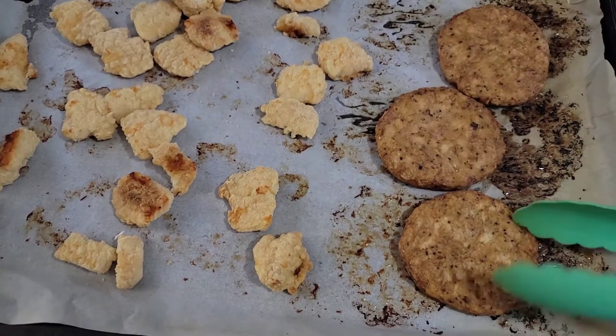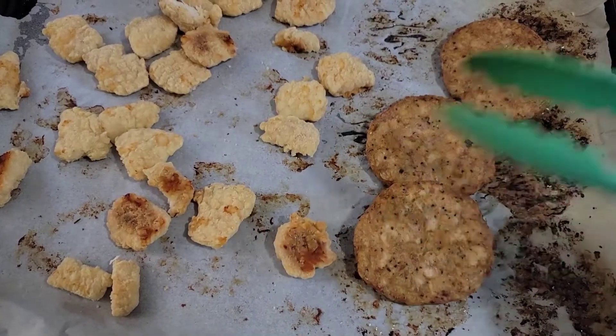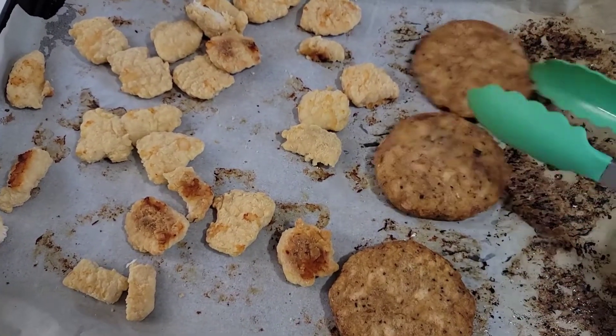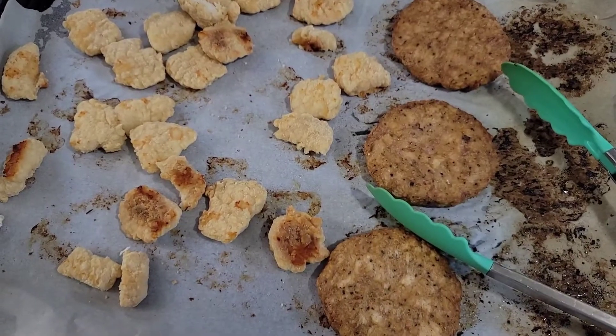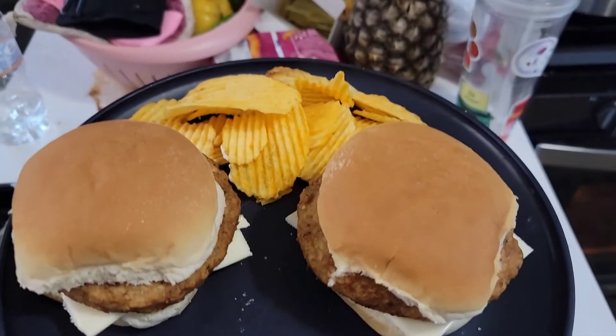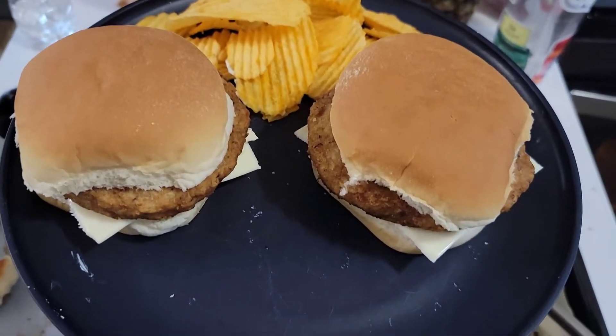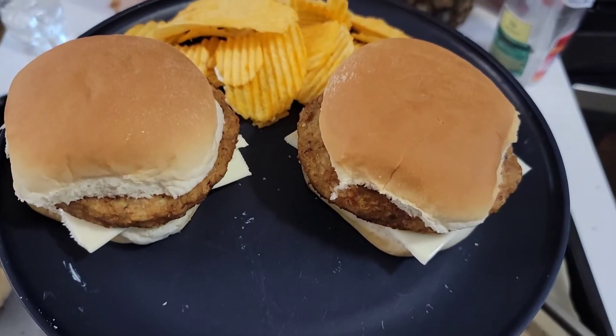This is dinner tonight. I did chicken burgers and little chicken nugget things, just real quick in the oven, and they're eating the chips we have in the house with it. There's the little chicken burgers and he picked cheddar and sour cream chips, so we'll see if those are good or not.